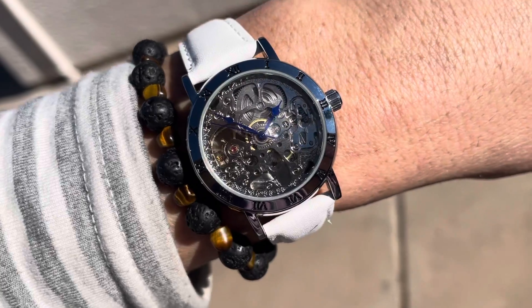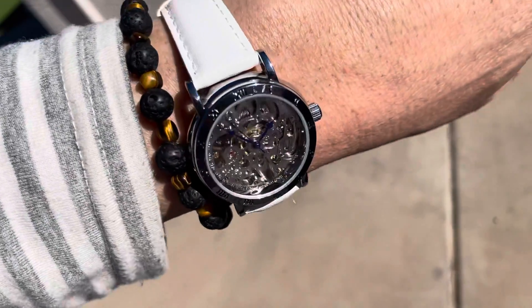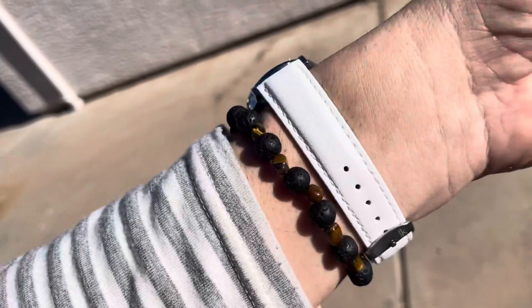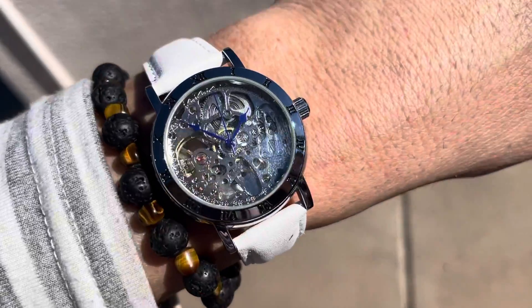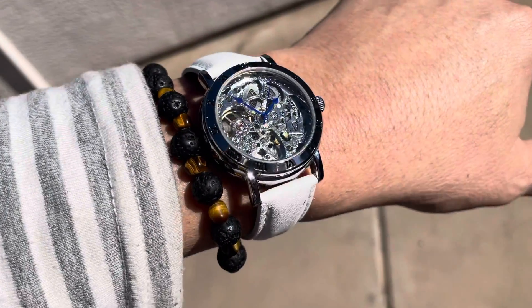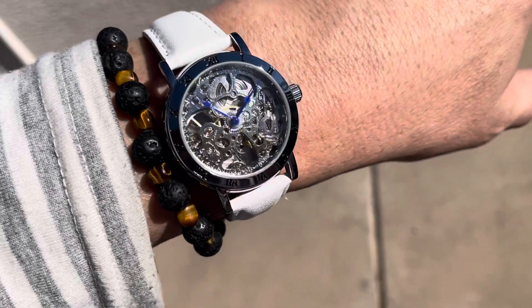I got this online for around $35 or $36 — I'll have to check the exact price. But it makes a really cool dressy watch. I really like skeleton watches. They probably came from China, but they're actually pretty good quality, and I've had others like this before. So I thought you might like to see this.